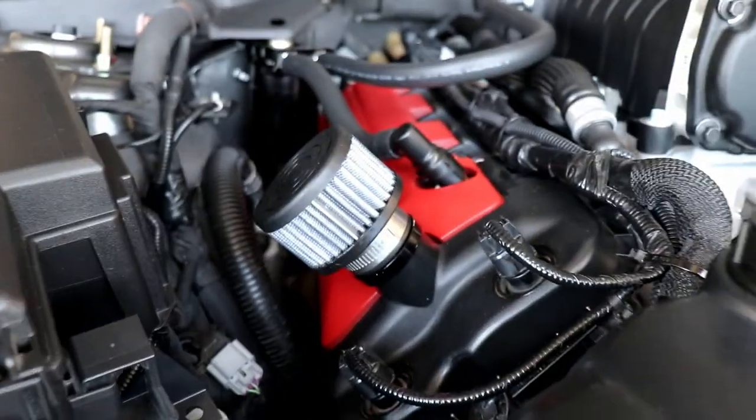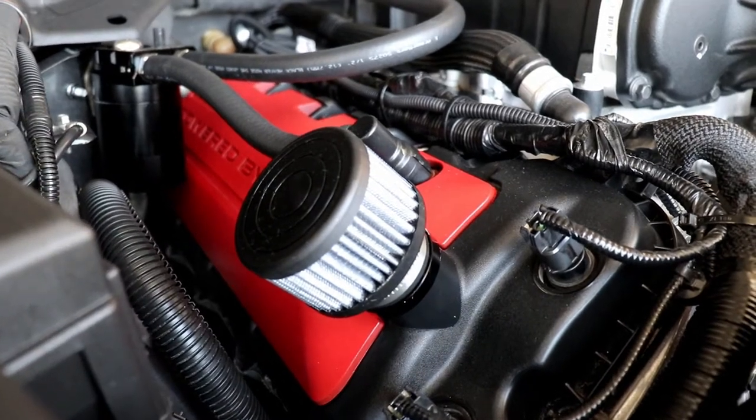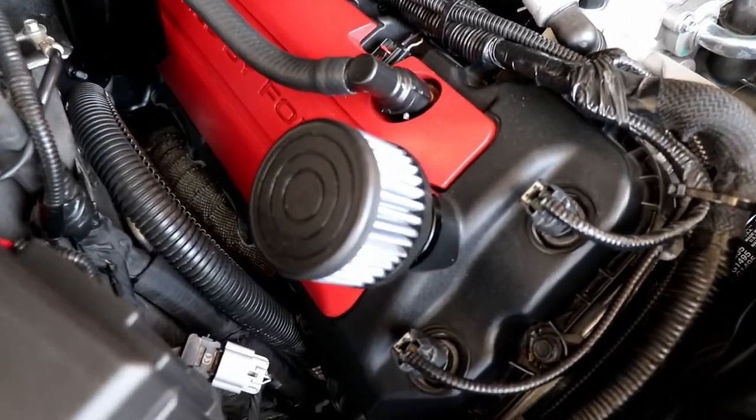I'm gonna start with the crankcase breather from UPR. This is how the crankcase breather looks. It's been there for around six months — I've lost track of how long I've been using some of these parts.